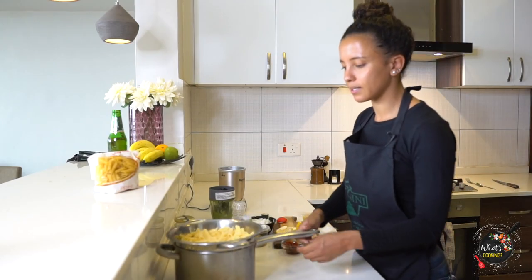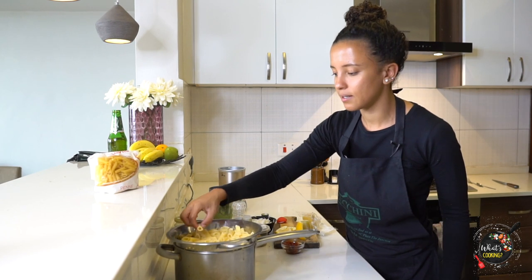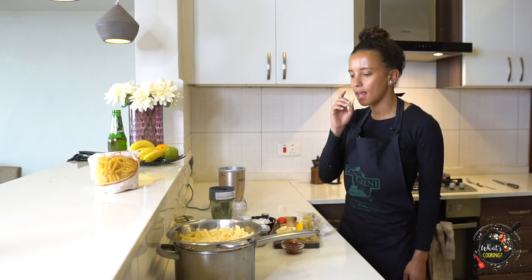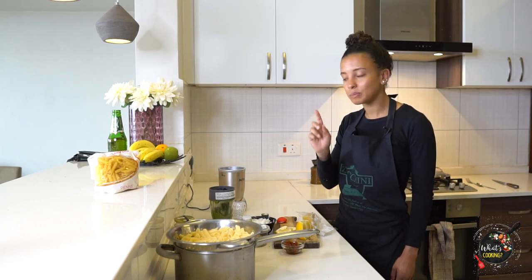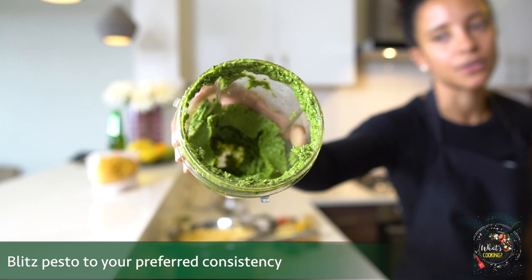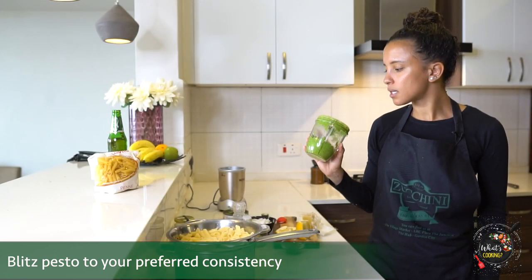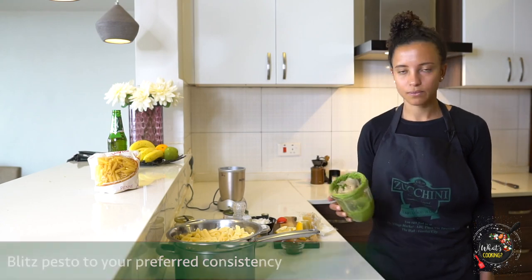So here's my pasta — super hot. I'll taste it. Perfectly al dente. Way too much pasta as I knew would happen, but that's okay. One or two tablespoons of pesto is actually good for one portion of pasta. You can keep it in the fridge for maybe a week and then in the freezer for two or three.